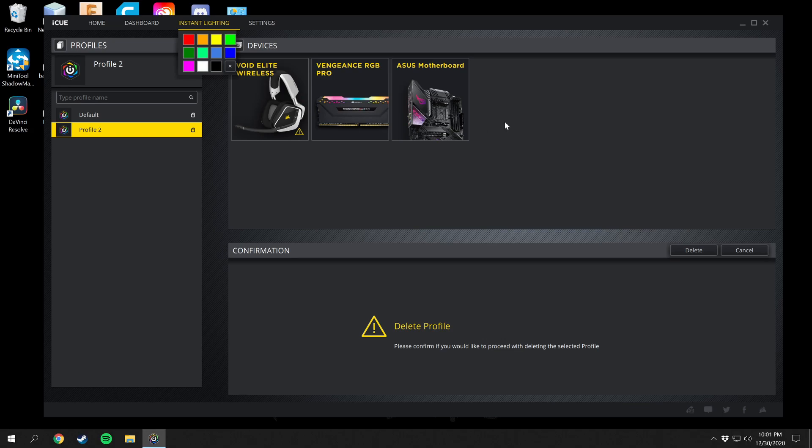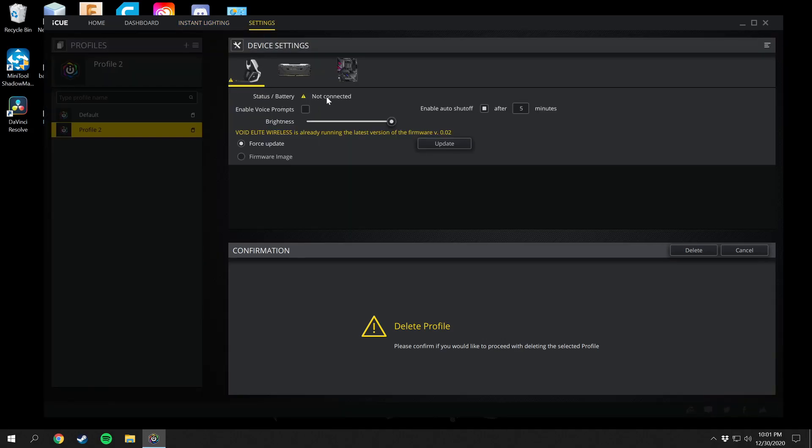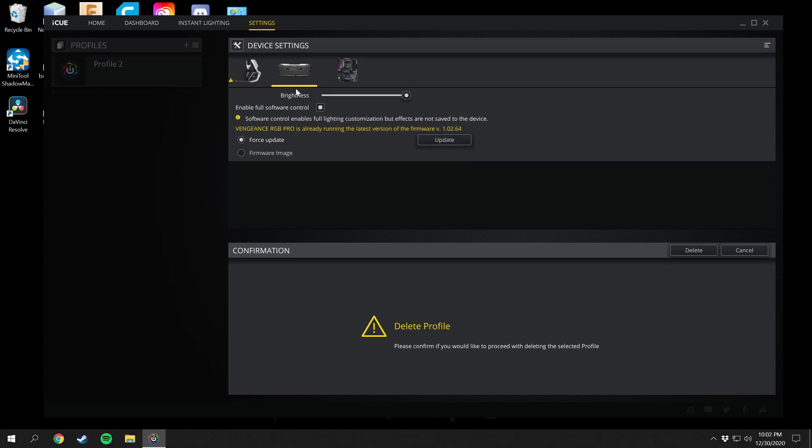There are also Settings here. My headphones are charging right now but it would show the battery percentage here. You can enable and disable voice prompts, change the brightness of the RGB on the sides, and change the auto shut-off so the headphones go into standby if there's no sound. You can also update them. For the RAM, you can change the brightness of the lighting, and you can enable full software control — this enables full lighting customization but effects are not saved to the device itself. You can also update the memory here.